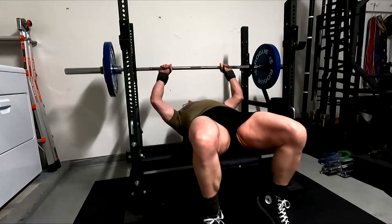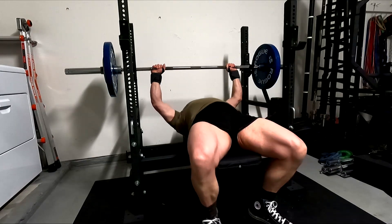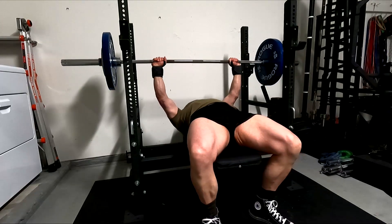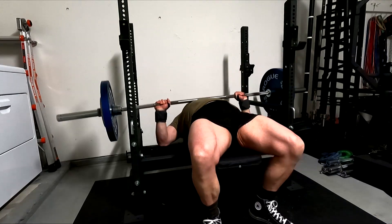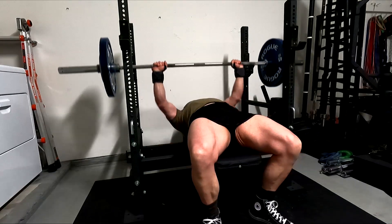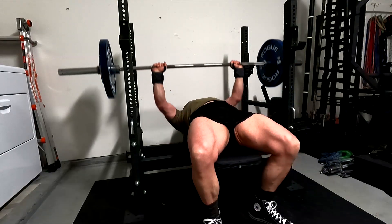After that, everything was very straightforward. My training right now is so simple — it really is just benching and rows, and then some single joint exercises afterwards. So I did, supersetting back and forth, a 5x5 on the bench press. I tried to pause everything. I went with 245, so obviously we had reps in reserve on every set. I just tried to get good pauses, good control, and explode up as hard as I could on each rep after a good pause.